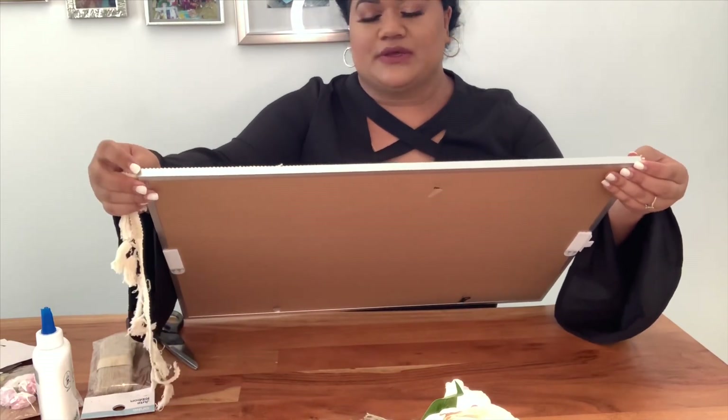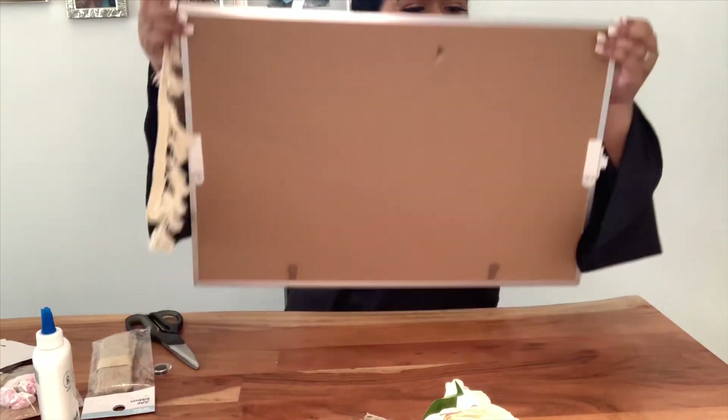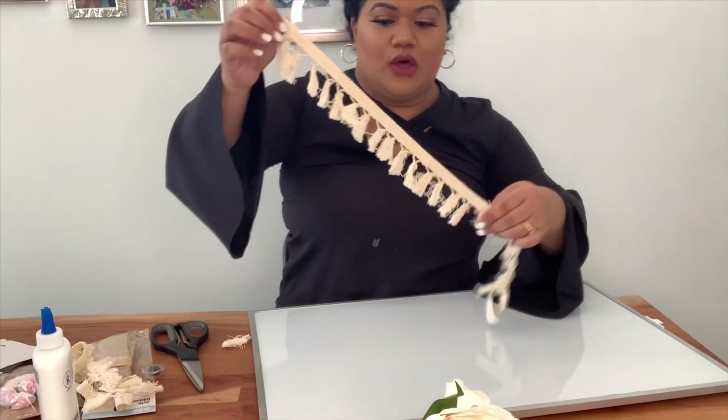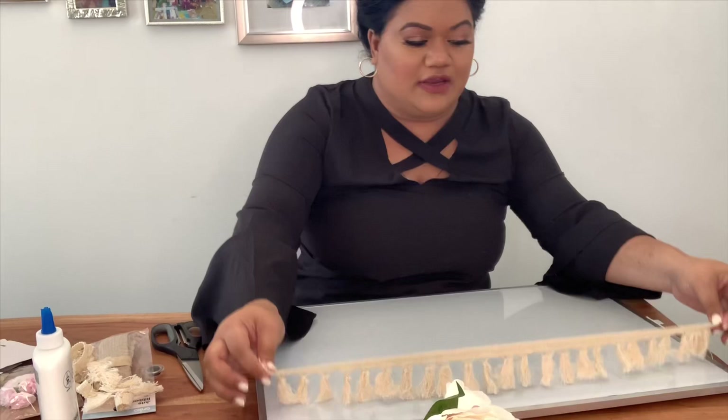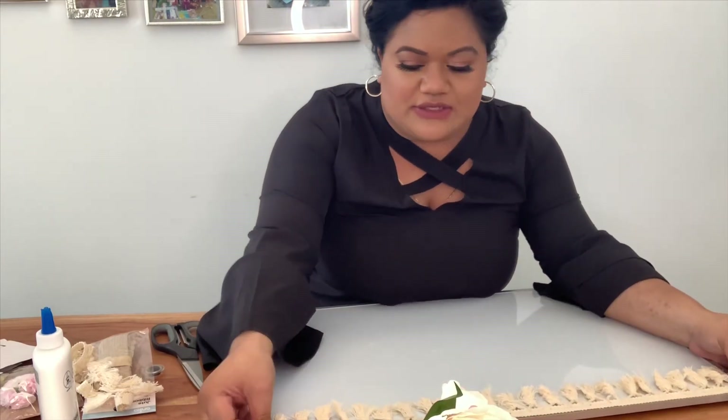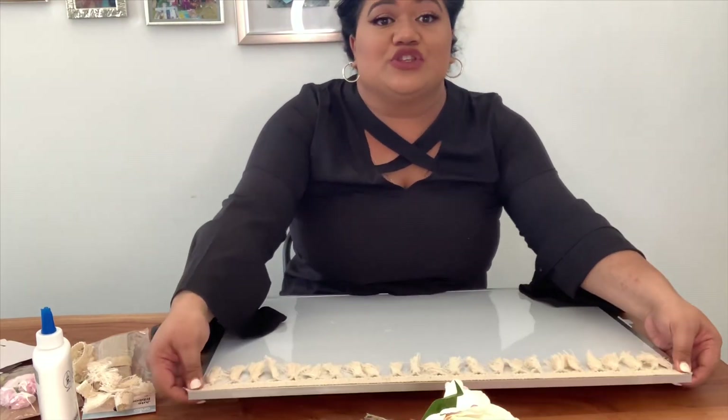So we're just going to measure where it hits off. Now that we've got the start of it, I'm going to glue that down to the top of the board.